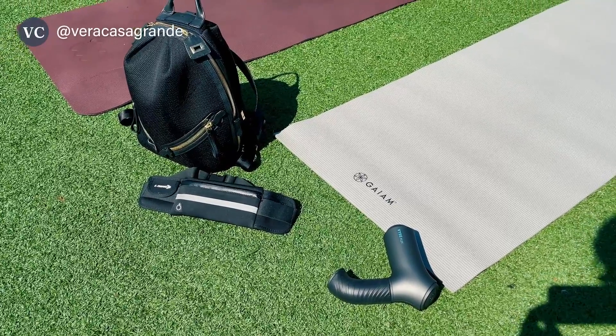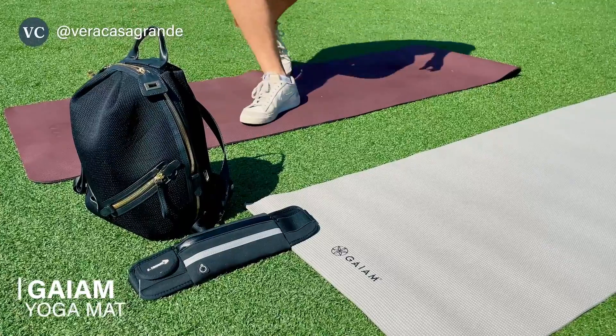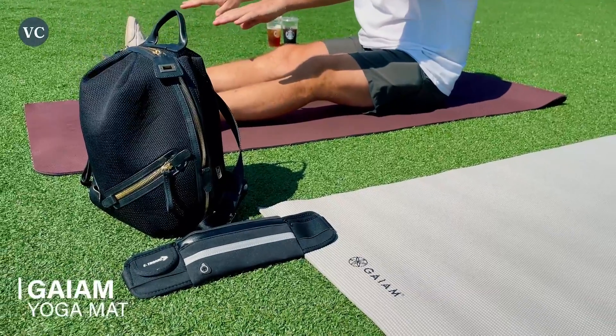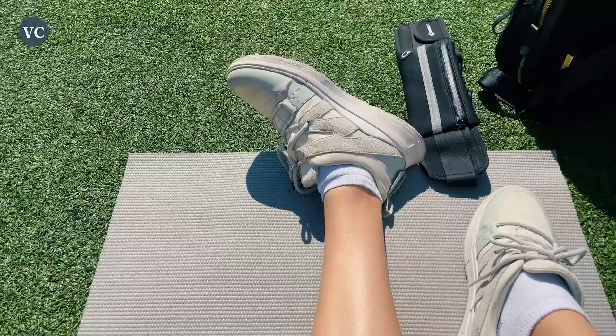Are you a yoga lover who needs a yoga mat that won't slip around when you're doing your yoga poses? You need something that's going to work for you long term, and if it's something that you lay on and stretch on in your living room, then it's got to be the best. This is the Guyam non-slip exercise and fitness mat, and I love it to death.